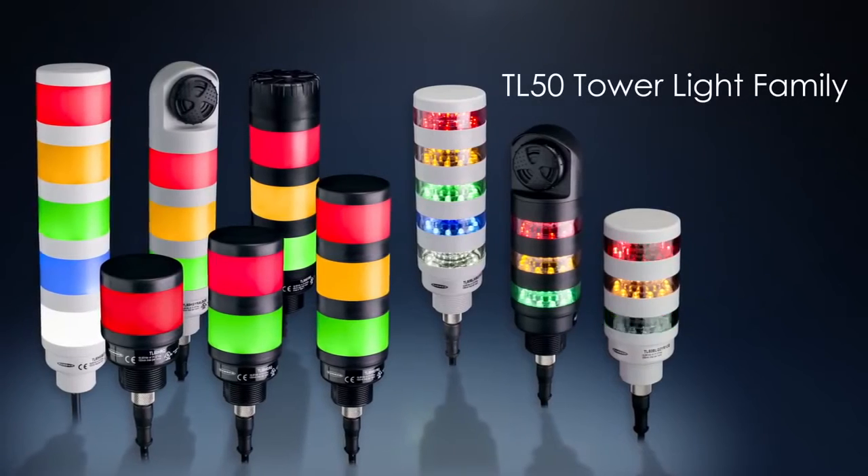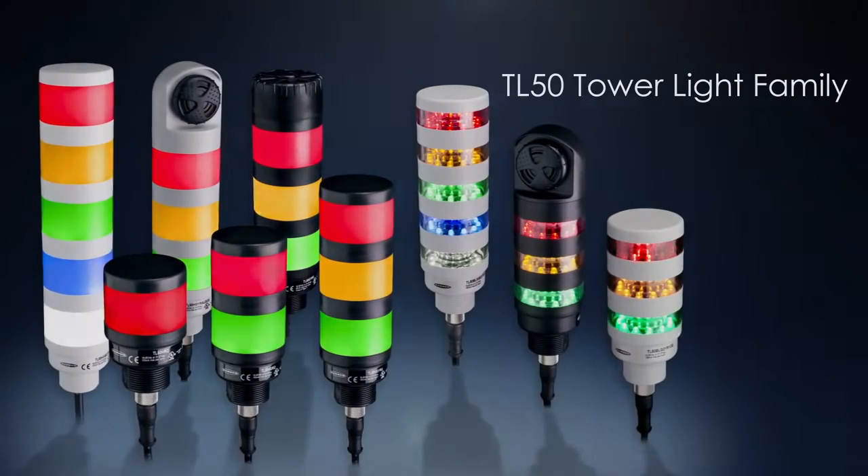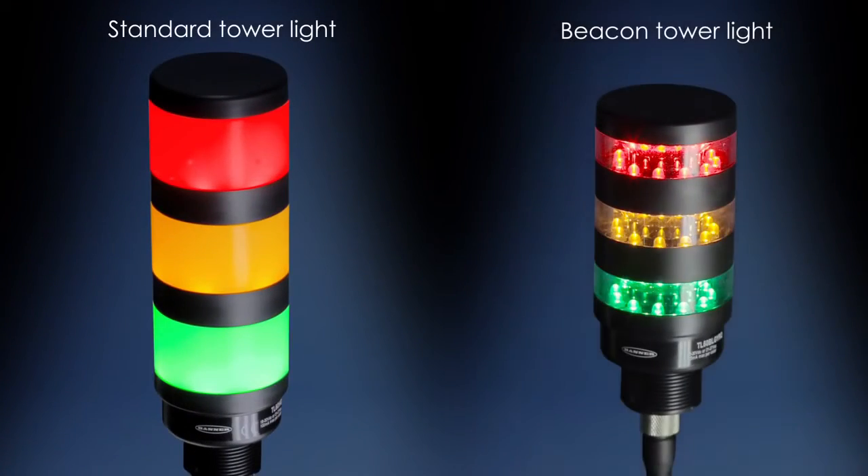The EZ-Lite TL50 tower light family indicators, including the standard tower light and beacon tower light, are easy to install and provide highly visible operator guidance and equipment status indication.